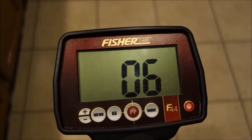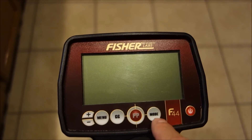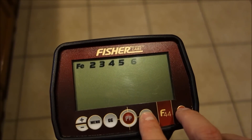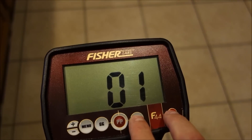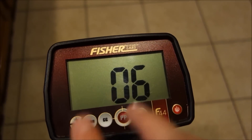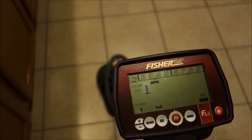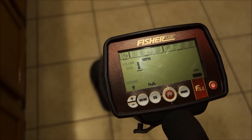To factory reset the detector, hold down mode and then hit power. You'll see '01' on the display as long as you hold it. It will then run through the serial number — the first four digits indicate manufacture date. This unit was manufactured about a year ago, so it's essentially a brand-new detector. Works great, nothing wrong with it.